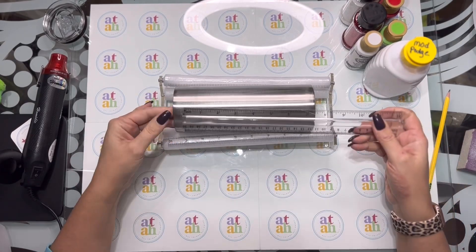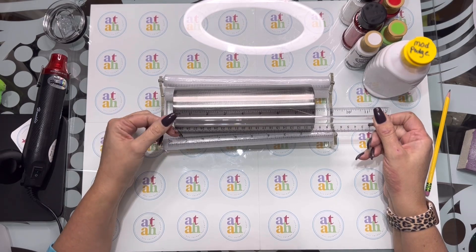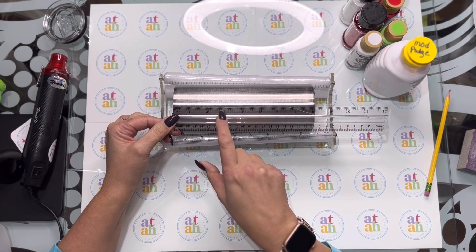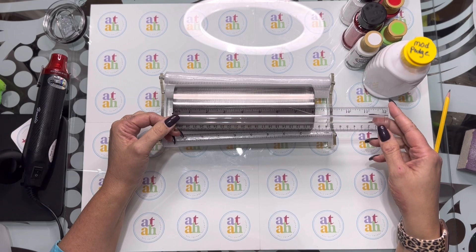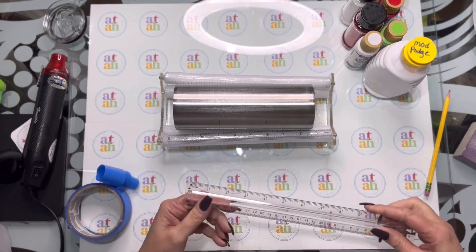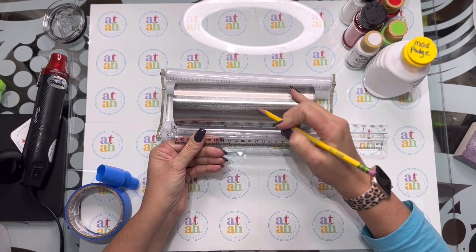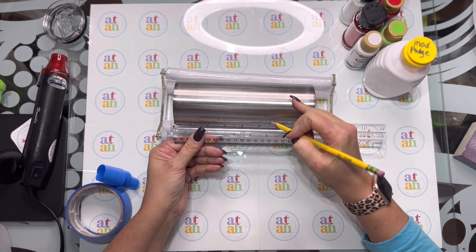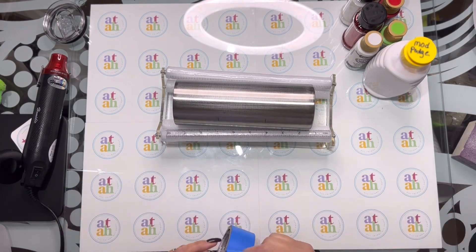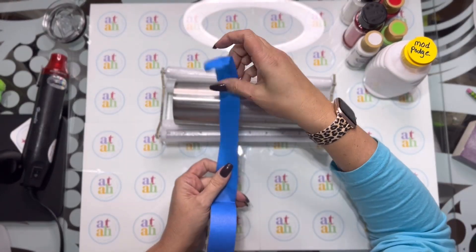What I want to do is measure my tumbler — it's eight inches long — so I want to split that into three separate sections and I want them to be even. So I'm going to put tape around about two and five-eighths inches. I'm just going to mark that up with a pencil and go to the end at two and five-eighths. Then I'm going to put the tape on the inside underneath the mark.